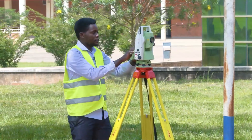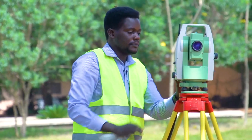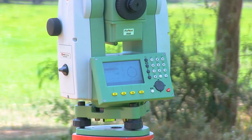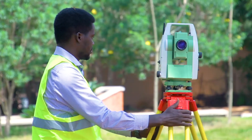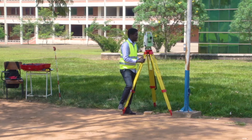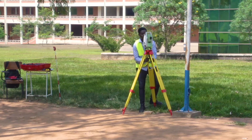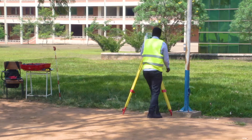This instrument also needs to be leveled. There is a bull's eye bubble — it has to be in the center to ensure that the instrument is flat on the tripod. I have to adjust the tripod legs. I see where the bull's eye bubble is falling and I adjust this tripod leg, pushing it to that side. I make sure that I tighten the tripod leg to secure the instrument.